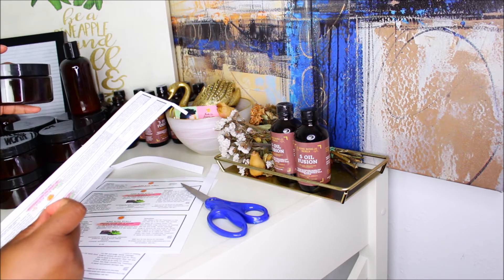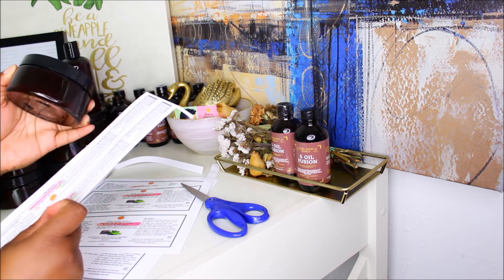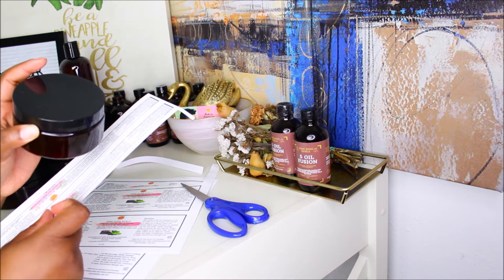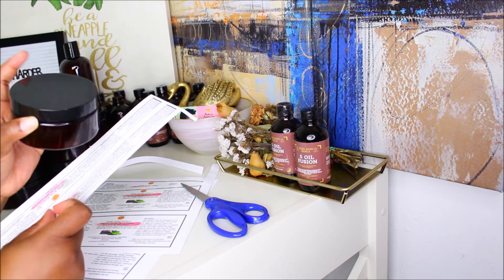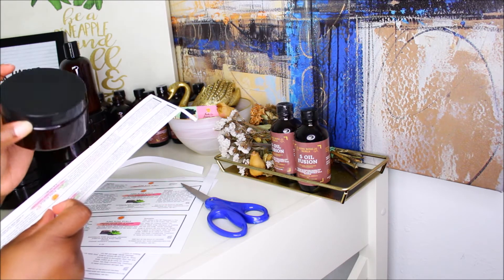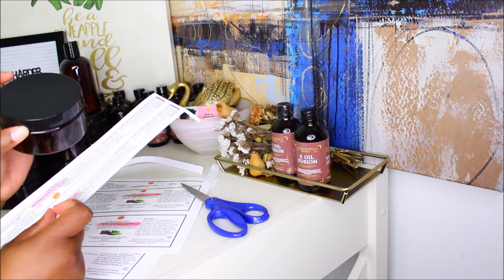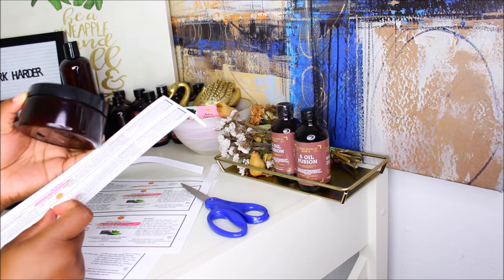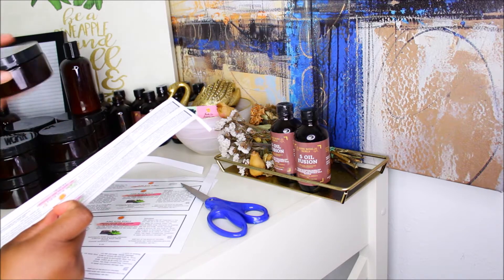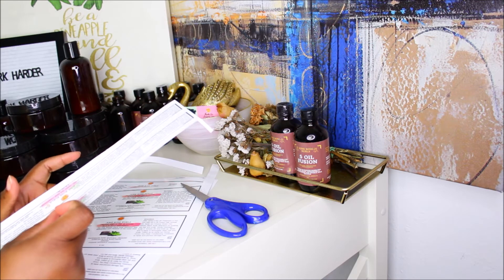The same jar for the moisturizer is the same jar for the deep conditioner. I will be upgrading the size of the deep conditioner as soon as these jars are finished — I'll be changing the size because I don't know what I was thinking. I didn't remember that I prefer deep conditioners in a larger jar because we all have so much natural hair on our heads. So I'm gonna be making a bigger size. I'm not sure yet if I want to do a bigger size in the moisturizer.